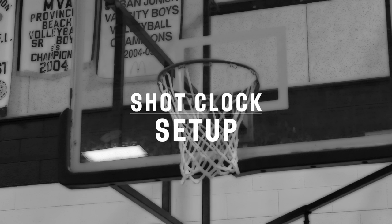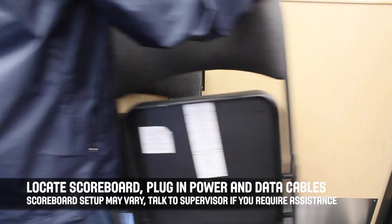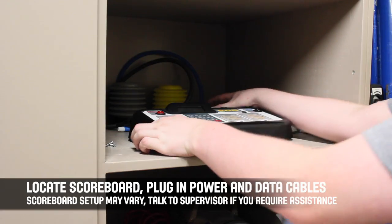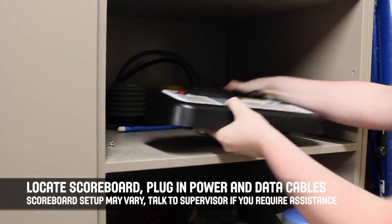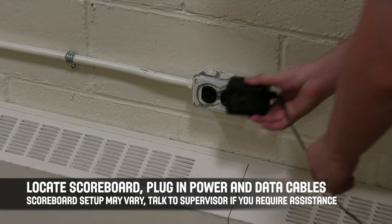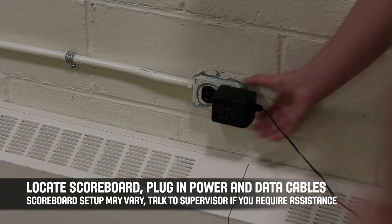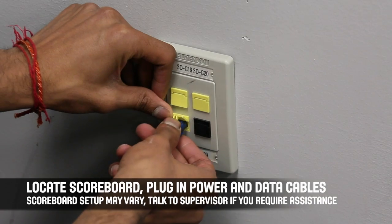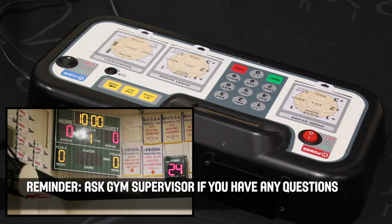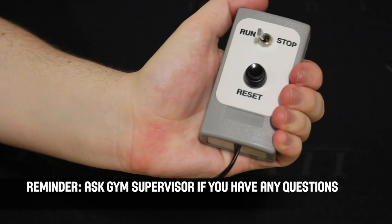To get started, talk to the on-site gym supervisor, the home team coach, or a person in charge of the gym to get the proper equipment ready. You will need a small table with two or three chairs placed on the sideline at center court between the players' benches. Find the scoreboard controller and plug both the power and data cables into the appropriate location. Once powered on, get familiar with how the unit works.